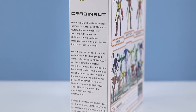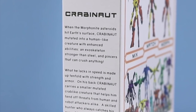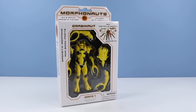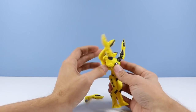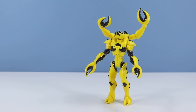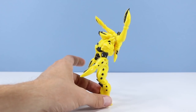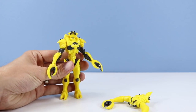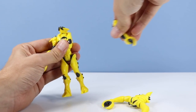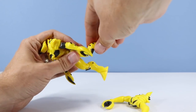When the Morphonaut asteroids hit Earth's surface, Crabonaut mutated into a human-like creature with enhanced abilities, an exoskeleton stronger than steel, and pincers that can crush anything. Crabmen always get the cool accessories. Let's open this one up. And Crabonaut outside of the package. If you are a fan of crustaceans, this is the one for you. Very yellow and clicky. I love the double arms on this guy. We've got extra arms up on this crab-like back accessory — could even sub as a little mini-creature. All of these with removable heads, arms, legs, with even elbow joints and knee joints.